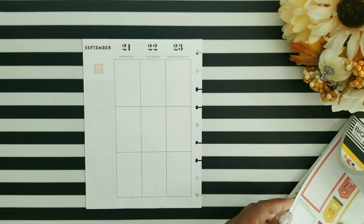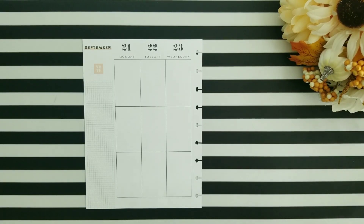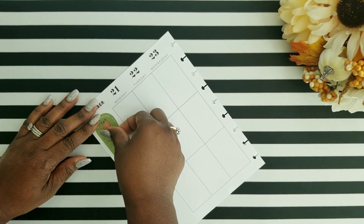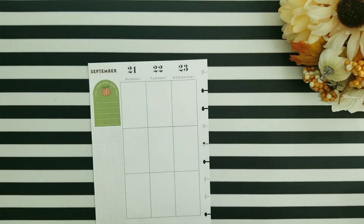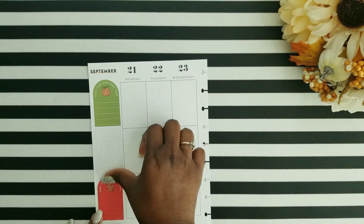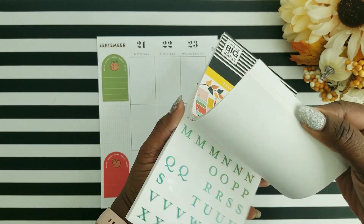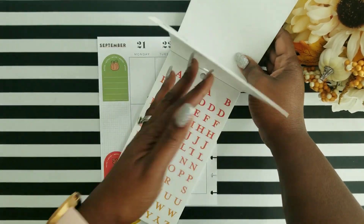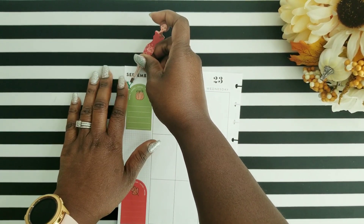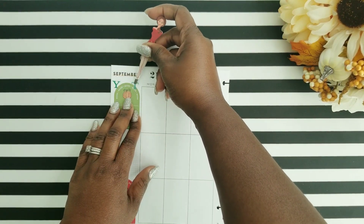I decided to start with my sidebar in my social media planner. I found these colorful boxes out of that fall sticker book that I want to utilize to tie in with my fall theme spread. With this sidebar, I like to keep up with my end-of-the-week stats for YouTube and Instagram. I also came across some colorful alphabet stickers that I want to utilize, and I wanted to notate YouTube and which colorful box is going to be for Instagram.